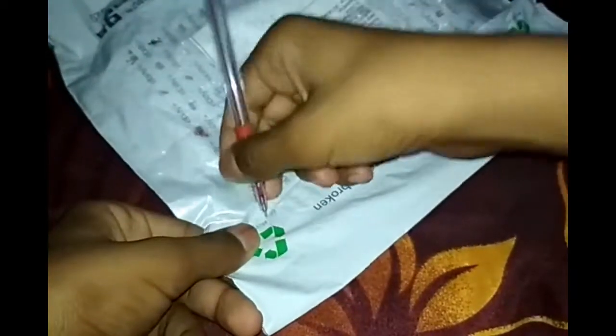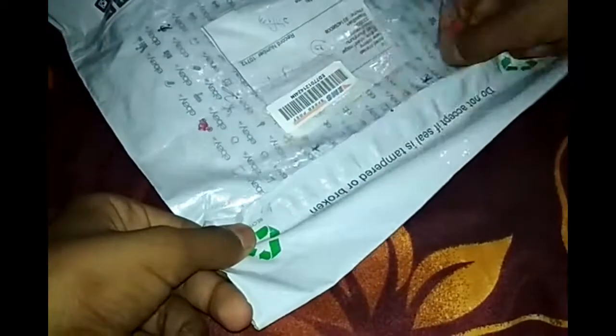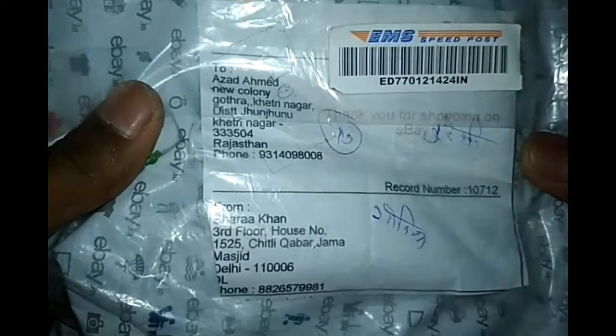It's come off — it's quite low quality packing. I think this is the address, and it is from PMS Speedport. There we are, from Speedport. Let's see what's inside.